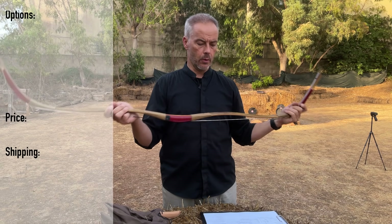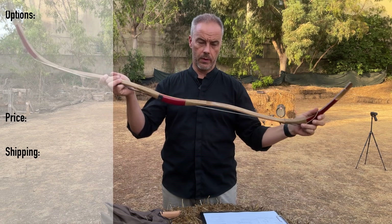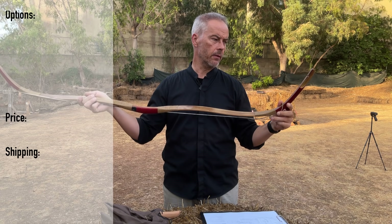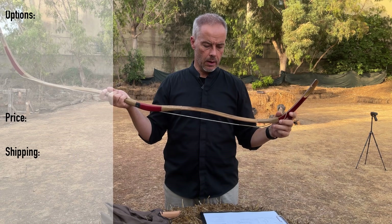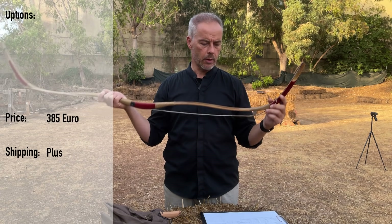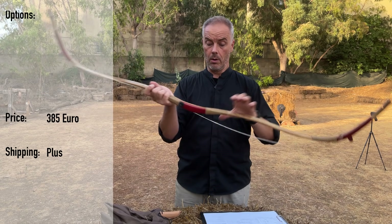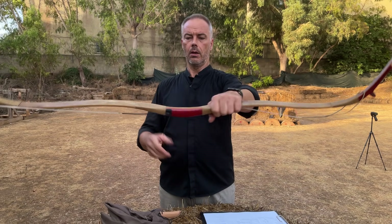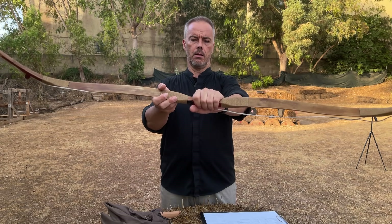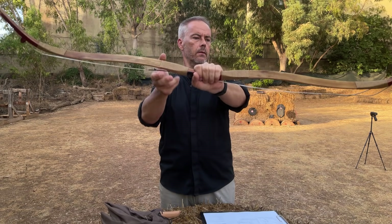We don't have a recommended arrow weight. The price: the one who sold it to me said he paid 405 euros plus shipping. I found it at 385 euros now on the website — maybe the price changed — and also at 550 US dollars plus shipping. The handle is narrow, a little deep, but doesn't feel bad.